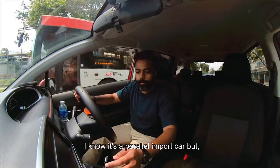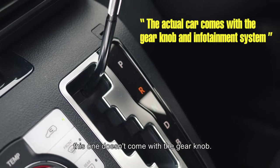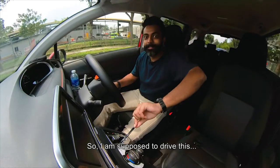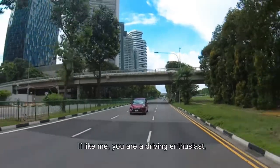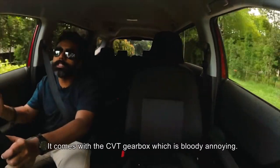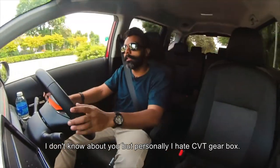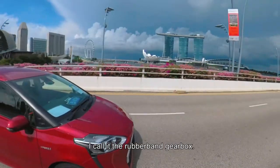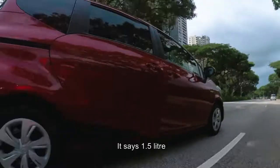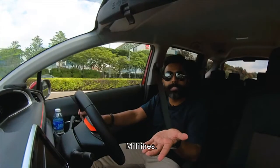I know it's a parallel import car, but it doesn't come with a radio. This one doesn't come with a gear knob, so I'm supposed to drive this with this gear. If, like me, you are a driving enthusiast, you will dread driving this car. It comes with the CVT gearbox, which is bloody annoying. Personally, I hate the CVT gearbox — I call it the rubber band gearbox. Hybrid or not, there's absolutely no power whatsoever. It says 1.5 litres, but really it feels like 1.5 millilitres.